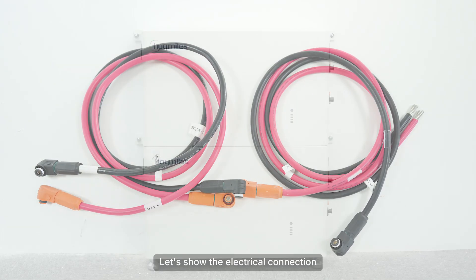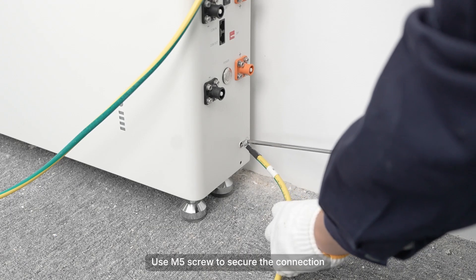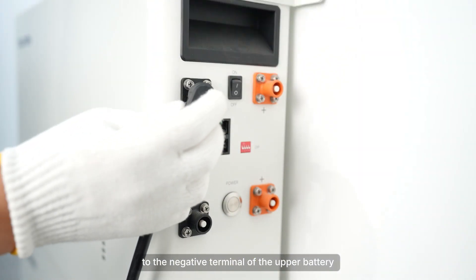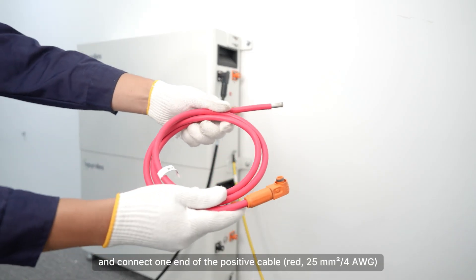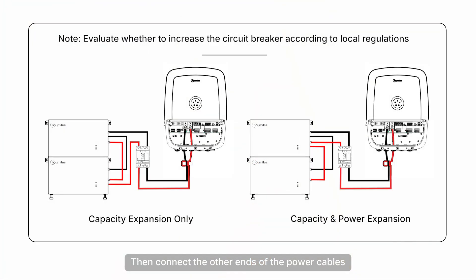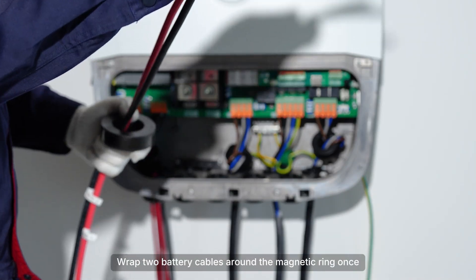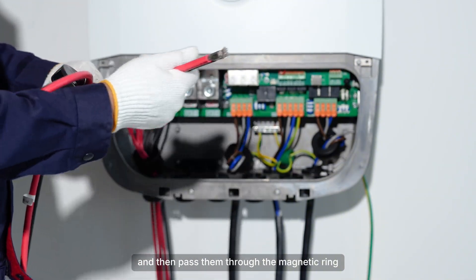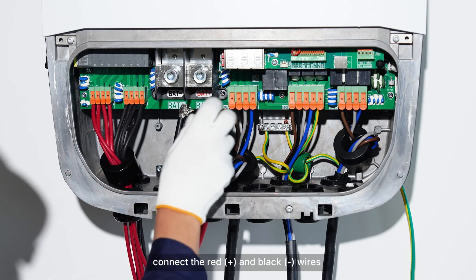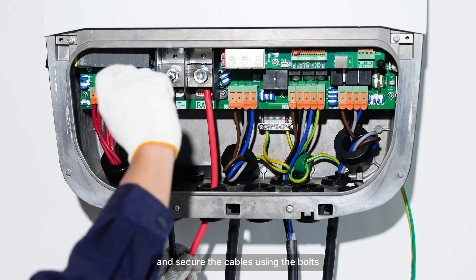Let's show the electrical connection for floor installation. First, you should pre-install the ground cable. Use an M5 screw to secure the connection and connect the other end to a suitable grounding point. Connect one end of the negative cable to the negative terminal of the upper battery, and one end of the positive cable to the positive terminal of the lower battery. Then connect the other ends of the power cables to the corresponding terminals of the HIT. Wrap two battery cables around the magnetic ring once and then pass them through the magnetic ring. Connect the red positive and black negative wires to the BAT positive and BAT negative terminals on the HIT respectively, and secure the cables using the bolts.